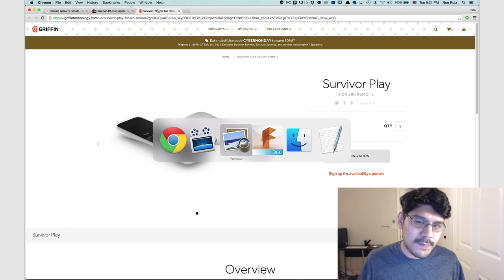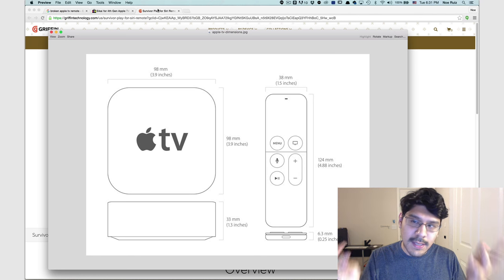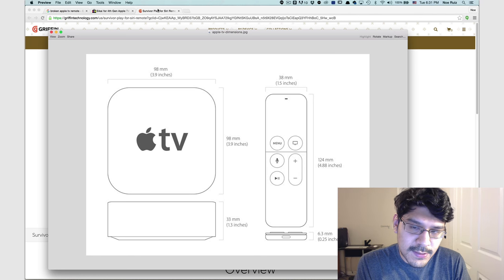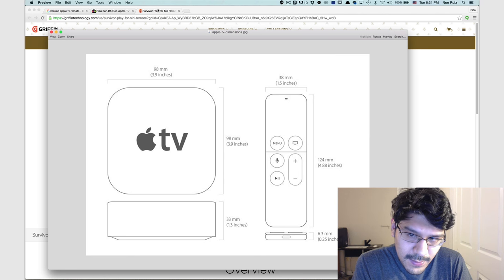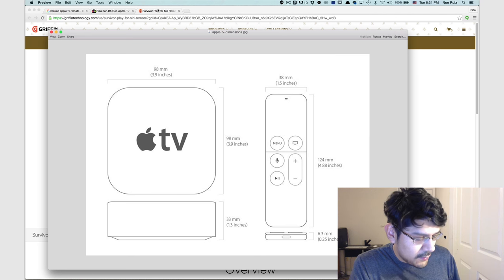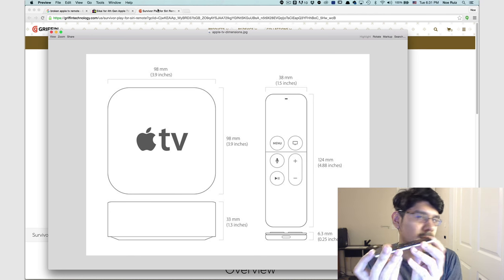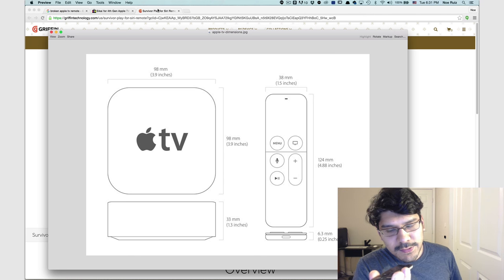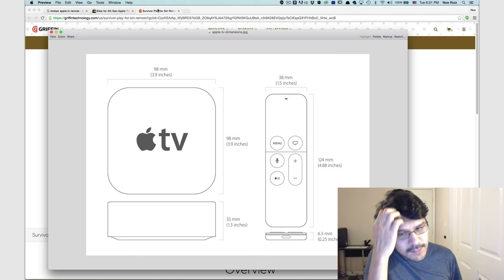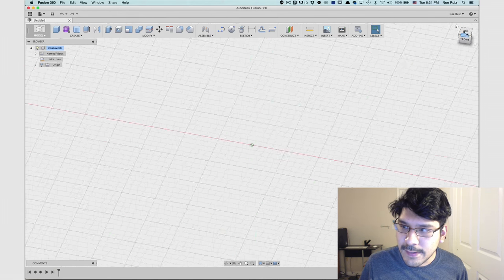So the first thing we need to do is get the dimensions. We can measure it out with calipers, which is nice. But I also found some technical drawings from Apple — at least some simple ones — so we know the height, width, and thickness. But we don't know the location of the IR sensor, the microphone, and the charging port, so we'll need to make a couple of measurements using calipers. It'll be a good quick project for the Lair of a Lair. So let's get going.